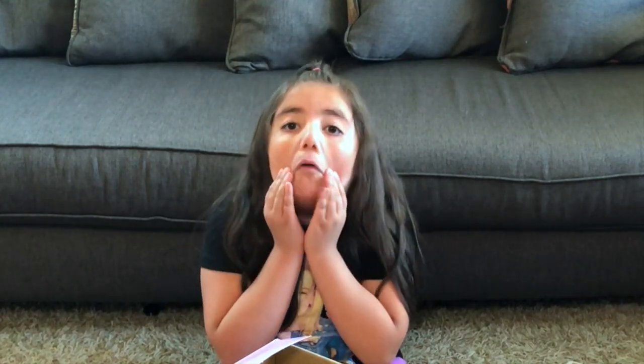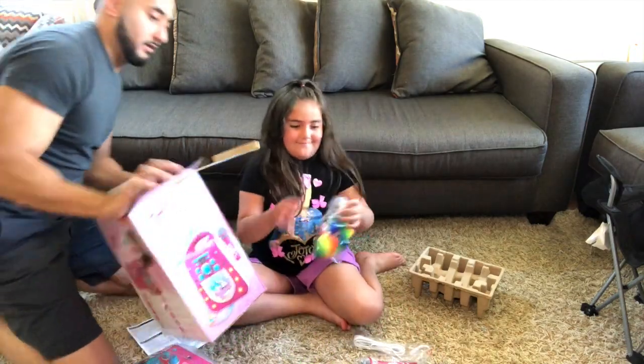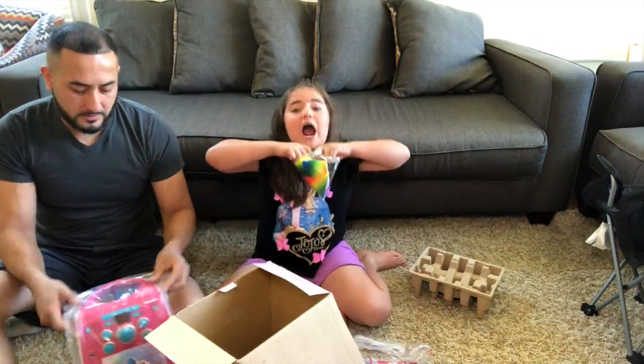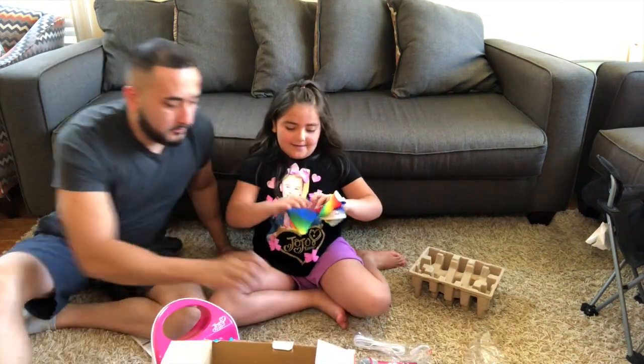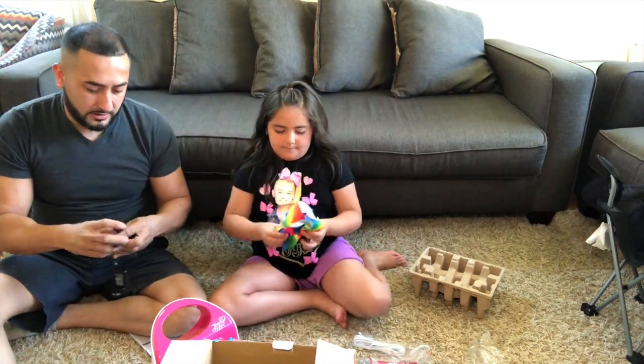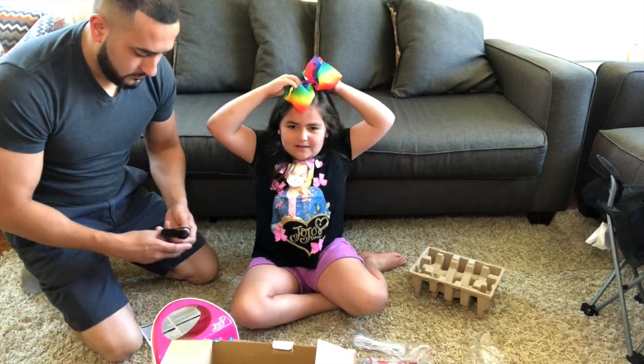Dad, come over here. My dad helps me a lot and I like to goof around. I put bows on and the Karaoke Machine is pretty cool. I don't know how to work it, but when my dad helps me it's better. He helps me a lot.